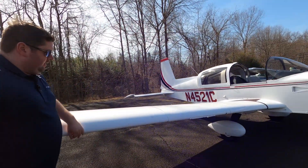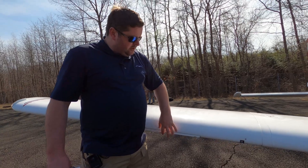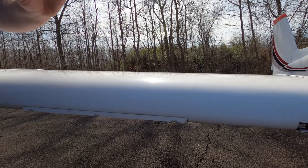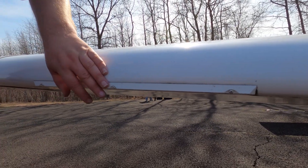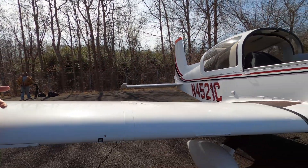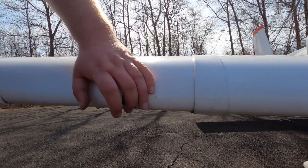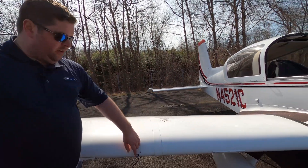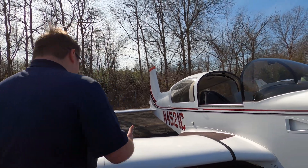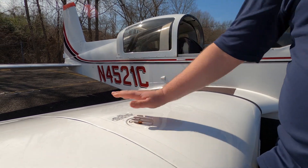Making our way along to the leading edge of the wing. This is an item not in the checklist, but this is a stall strip. In the event where you enter an aerodynamic stall condition, this gives the aircraft the ability to stall evenly. I always check to make sure it's not damaged. You can test the stall horn by placing the master switch on and flicking this tab up. Then you would undo your fuel cap, pull it out, twist it, and see what you have in the tank.